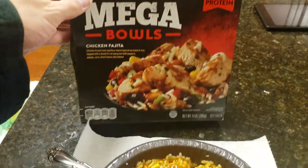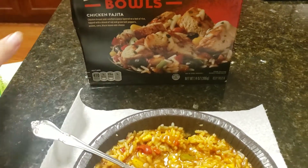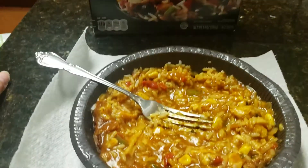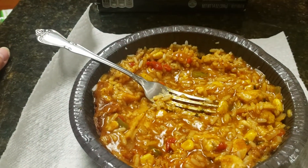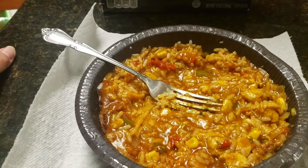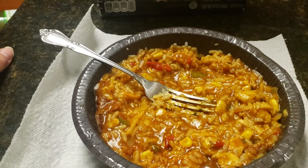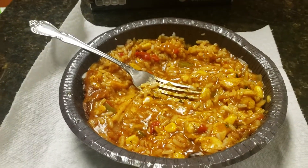I think it was on sale for $2.50 maybe. I think that's about the price of about $2.50. Yeah, that ain't a bad price. I think it's about $3 regular price, on sale for $2.50.